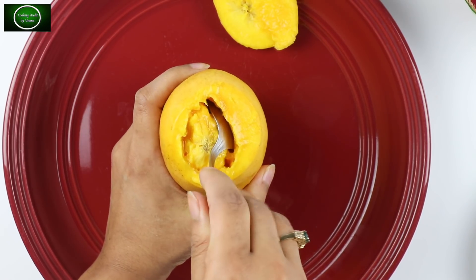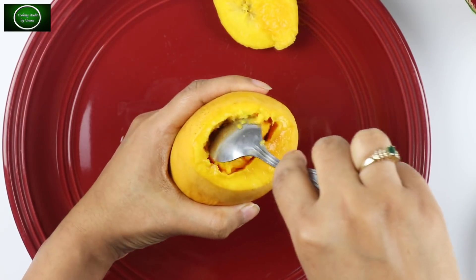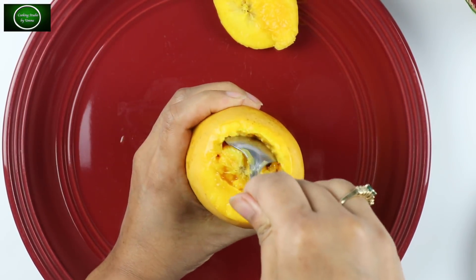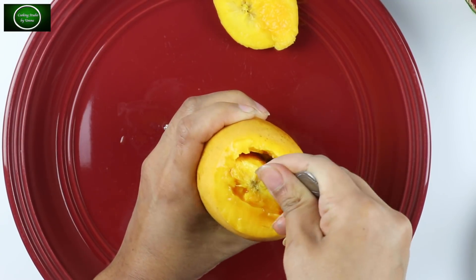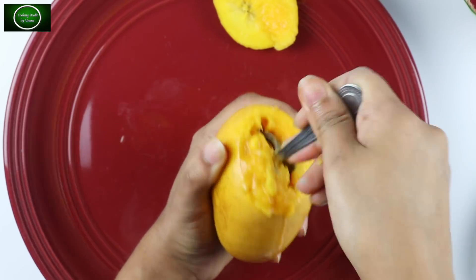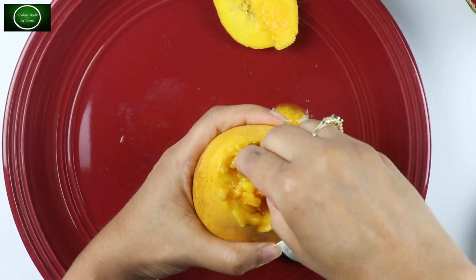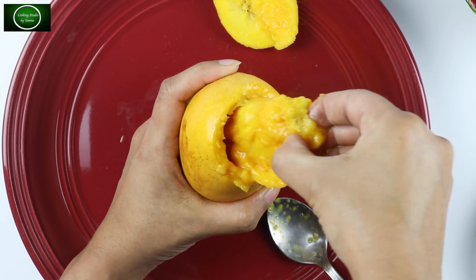Then you can take your final hand right away. The last thing you can do is try to convey it. Now you will see how it looks after the first step, and you can do the same thing easily.